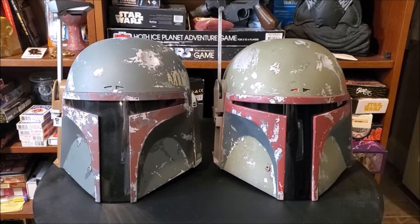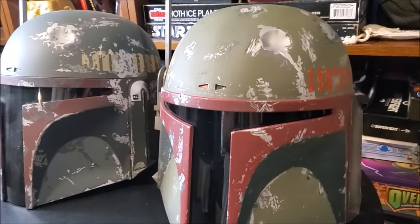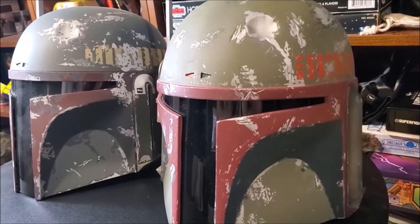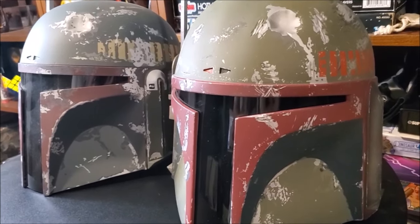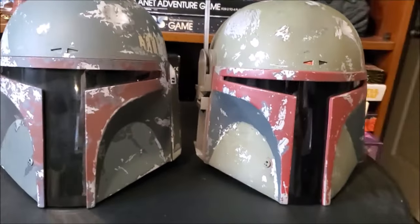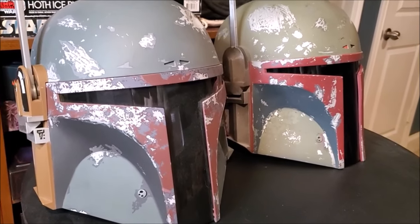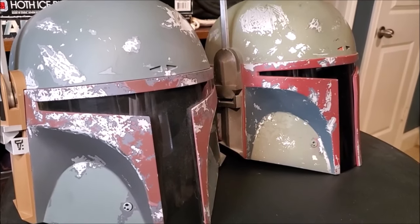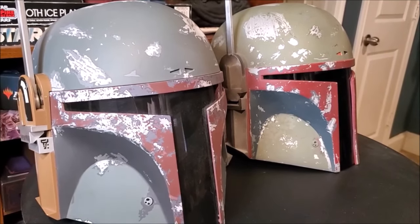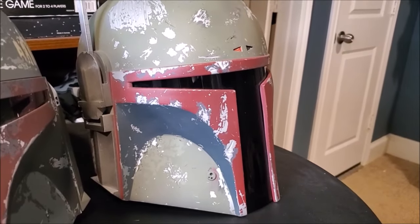Probably the second thing you'd notice is that the killstripes on the side are also a different color. Empire Strikes Back, the killstripes are yellow, and then Return of the Jedi, they are orange. Also, the earpiece on this side — Empire Strikes Back is a golden color, or a tan color in the film — and then Return of the Jedi, the earpiece is silver.